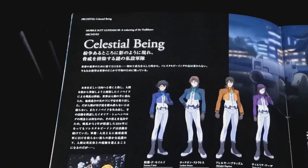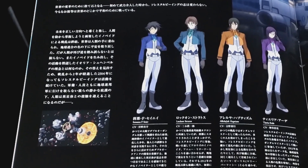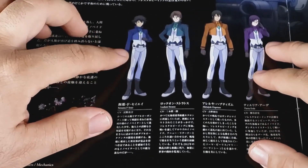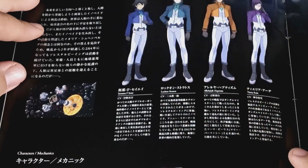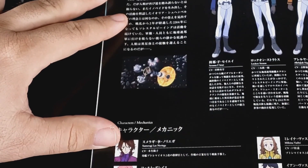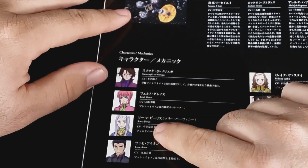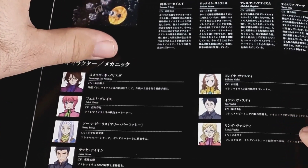So we got the different characters - Celestial Being. Got all the different characters here. Setsuna, Lock-On 2, all that. So they got the different suits. We got the Celestial Being ship - good to go there. Sumeragi, Linoriega, Feltgrace, Soma Peries, Lasse, Lasse Aeon. I like Lasse - he was a cool character.